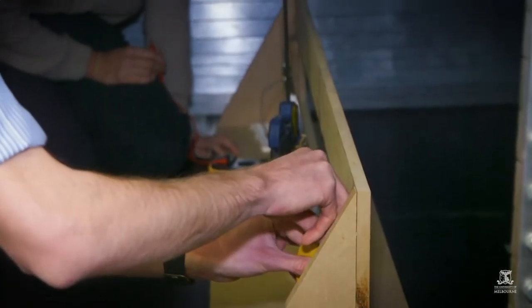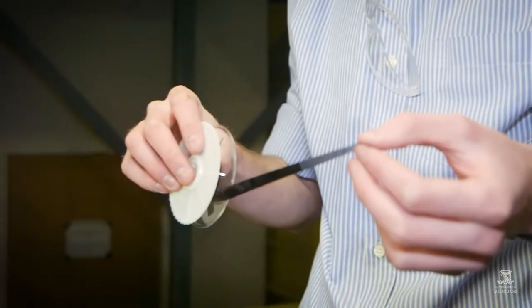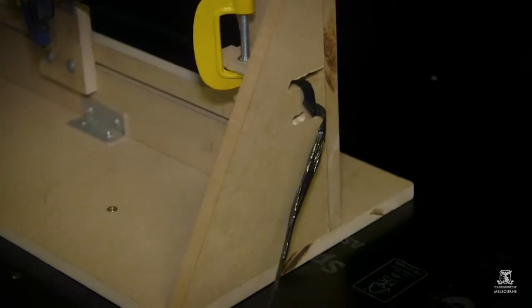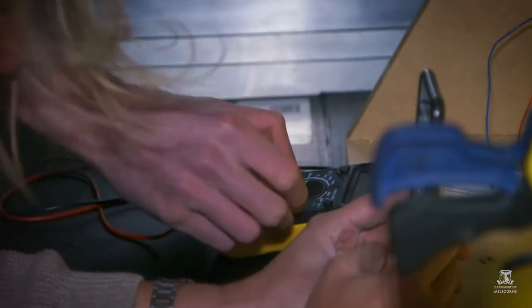We're trying to use a lot of recycled materials. For the membrane we're using a VHS tape — there are a lot of VHS tapes around, they're quite redundant now, and by saving them from going to landfill we're giving them a second life. For power generation, rather than using just a coil and a magnet, we're using a voice coil from a computer hard drive. That enables us to increase our efficiency but also give another component a second life instead of going to landfill.